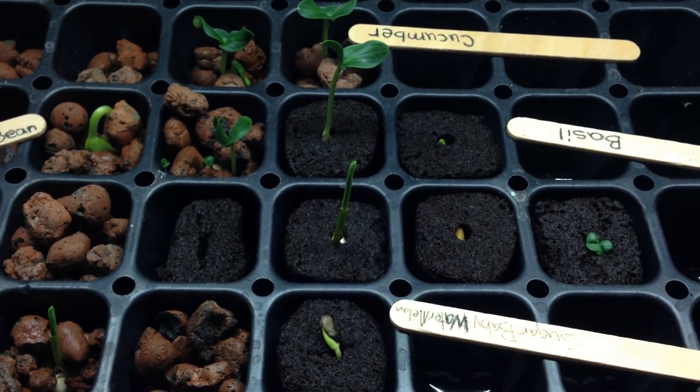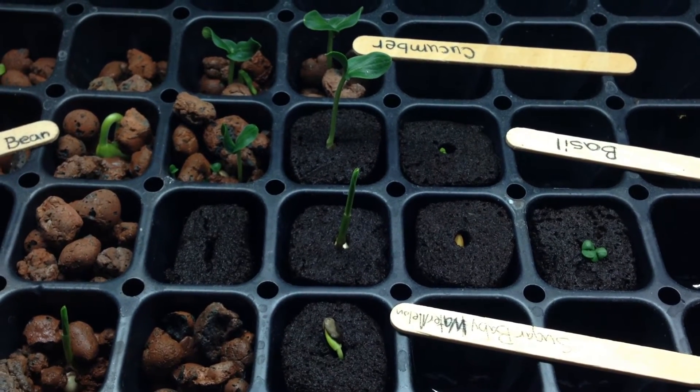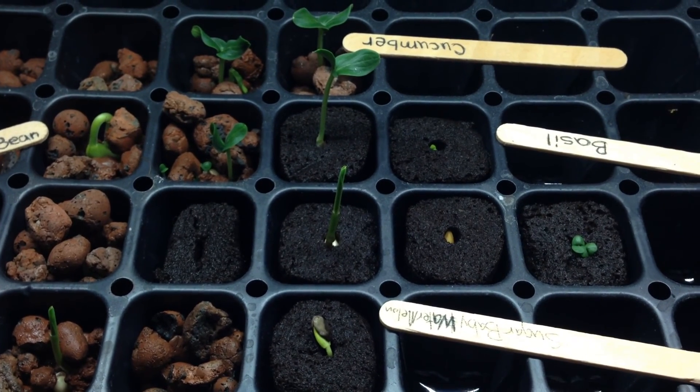So if you guys have any other questions about it, just let me know. I'm gonna let these grow for about another week, and then I'm gonna put them into my aquaponics system, and I'll show you guys when I do that. So stay tuned, bye bye.